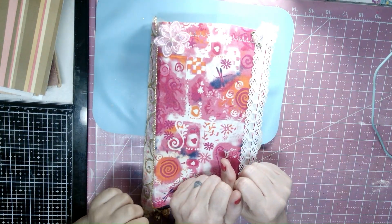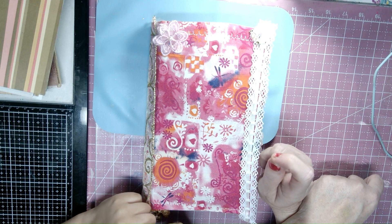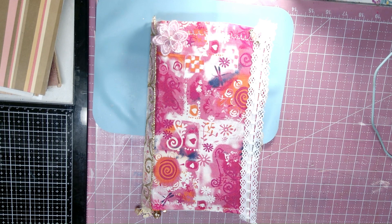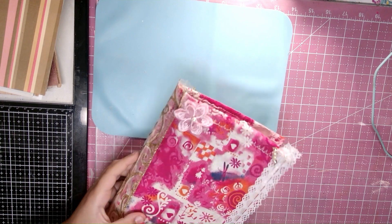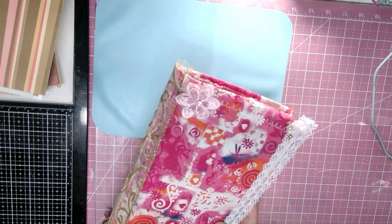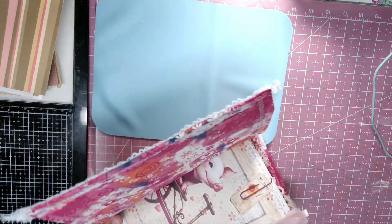Hey, welcome back! It's Juju and Stella. Stella did her very first journal this weekend and she wants to do a flip-through for you. Come on, you gotta stand up — you're too short. Okay, here goes!